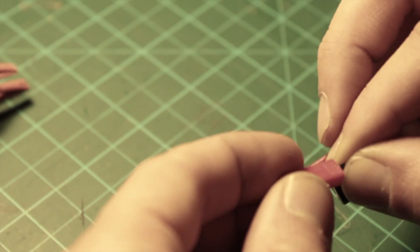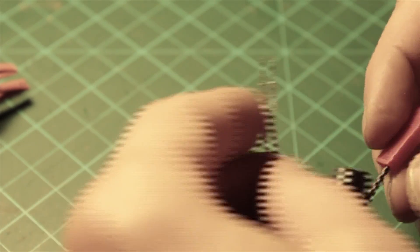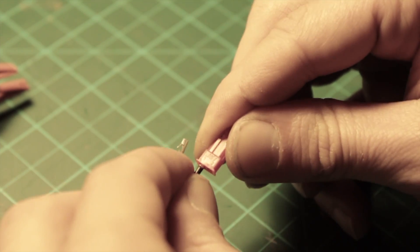Finally we put on the JST connectors. You would be able to see two numbers on them — the one always goes to the black side and the two is the red. Just pay attention to that when you put them on.